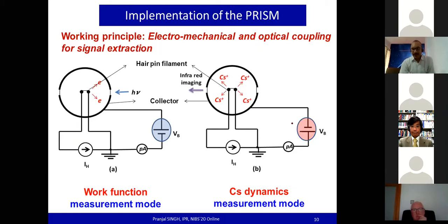While operating in cesium dynamics mode, the bias is externally reversed and the cup now acts as a collector with a negative bias. The filament is heated red-hot to around 1200°C so that impinging neutral cesium atoms are ionized, and the cesium ion current is registered to measure the impinging cesium flux on the hairpin filament. The same probe can also be operated at much lower filament temperatures of 150–160°C to mimic PG-like surface conditions, while observing the cesium deposition process with an infrared camera.